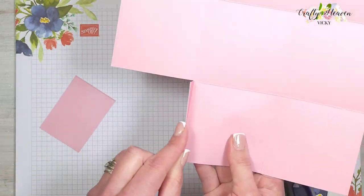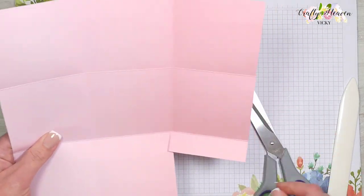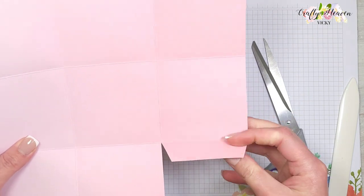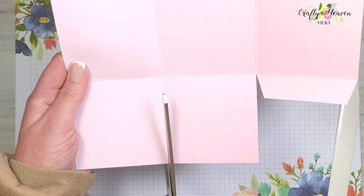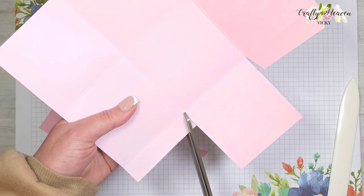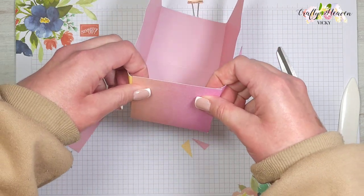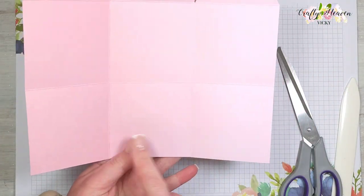Now we have this smaller tab so we're able to fold up the side of the box. Give this tab a trim at an angle on either side. That's our first tab — come to the opposite side and do the same again. These two tabs will fold in to create the side of the box. Then come to the opposite side and repeat the same process.